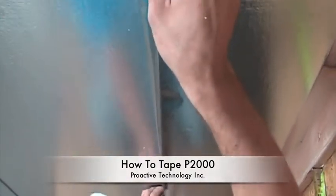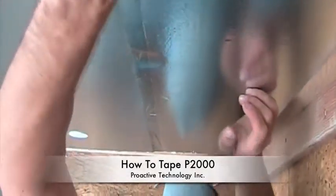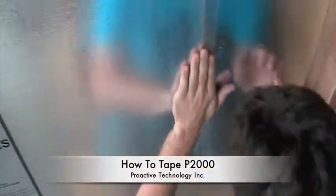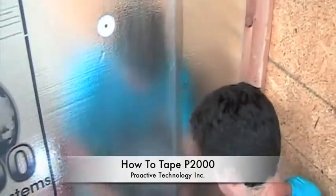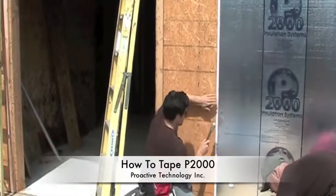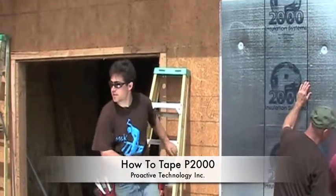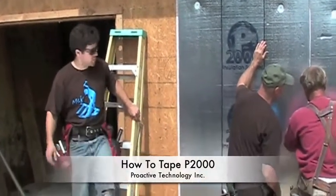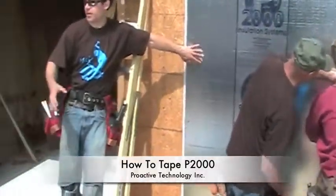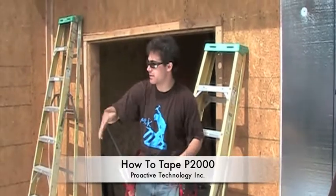We'll get that one started. So when you get your tape on, it's important that we make sure the seal is good. You just peel the backing off, and then you do kind of an overlap. Make sure you're lined up at the top and bottom, and then you slide it — that way it kind of sucks it in.